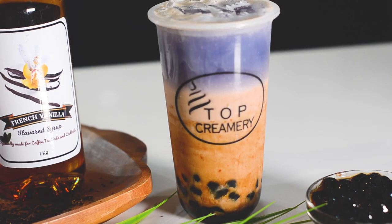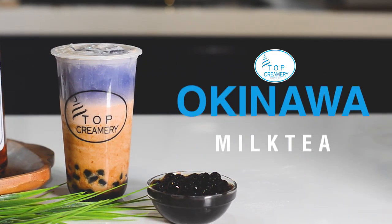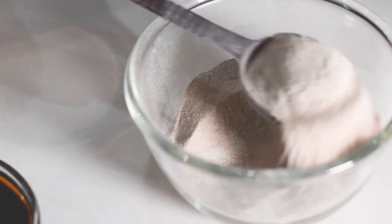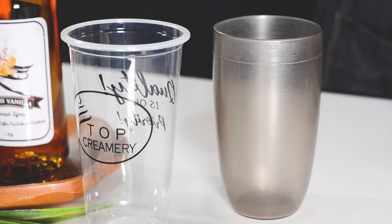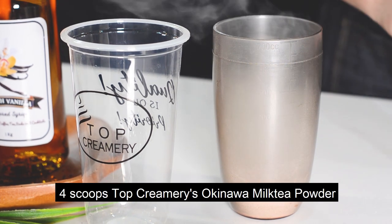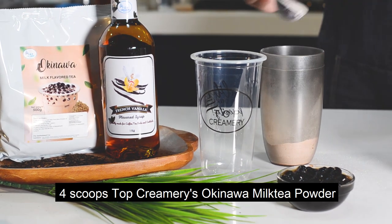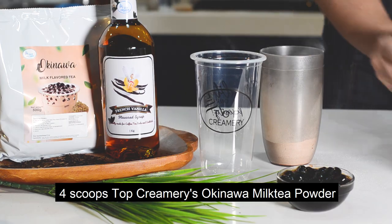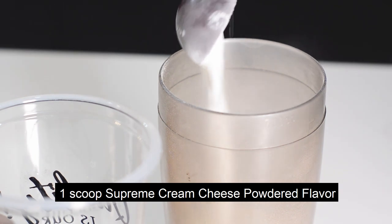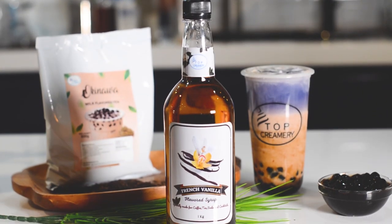Welcome to Top Creamery's new tutorial video on how to make Okinawa Milk Tea with a Twist. Introducing our new product: French Vanilla Syrup.